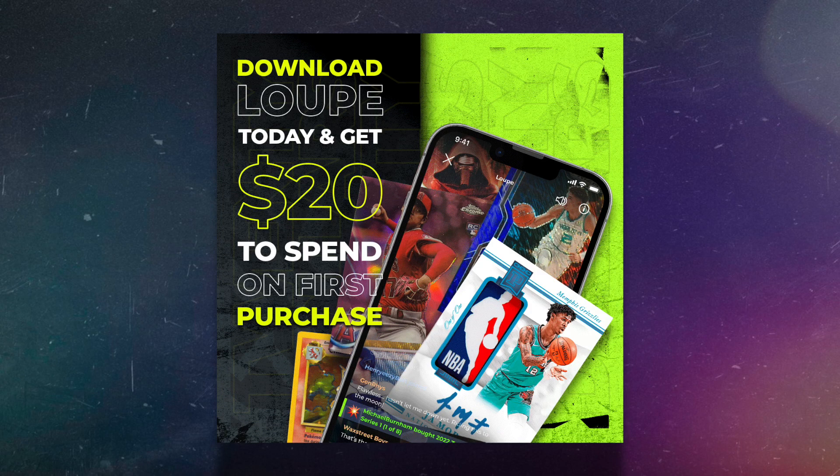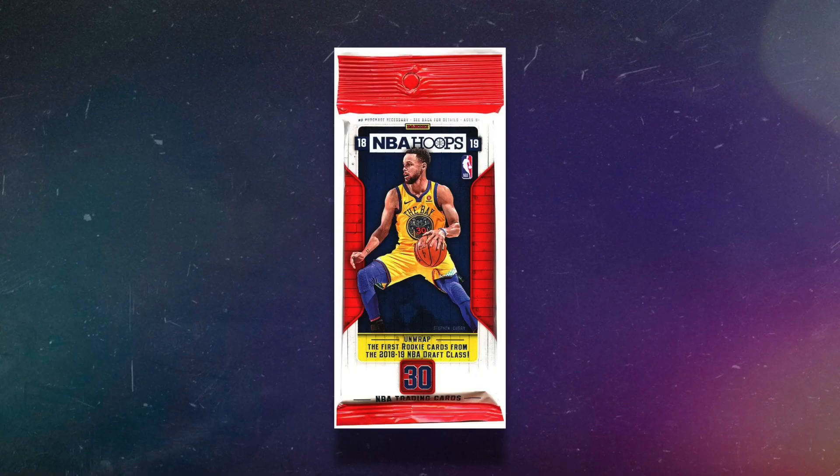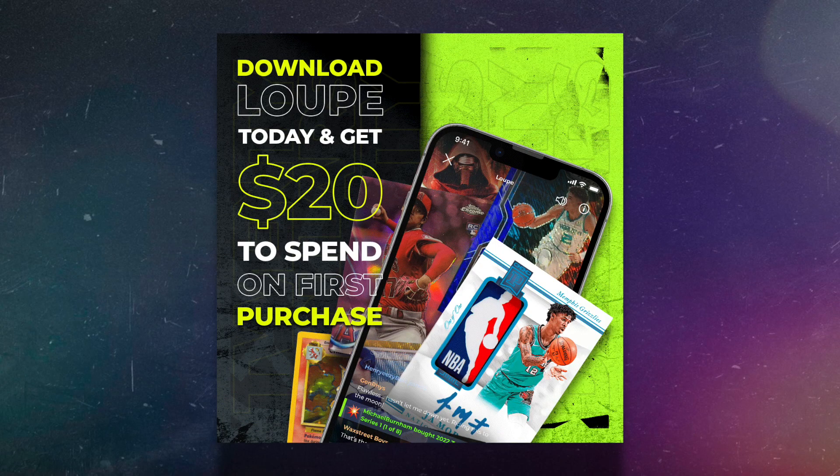Speaking of Hoops — if you click the link in the comment section to download the Loop app, you'll get $20 in free credit. My brother recently got a 2018 Luka-year Hoops fat pack on the app, which was listed for $30, but he got it for $10. He opened it live and pulled two Luka rookie cards in one pack, only paying $10 out of pocket because the $20 credit was free. Click the link, download the Loop app, sign up, and you get $20 in your account automatically.